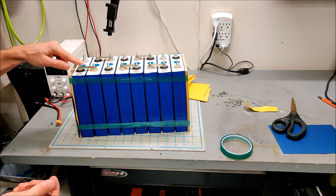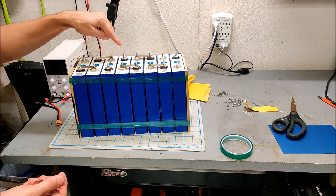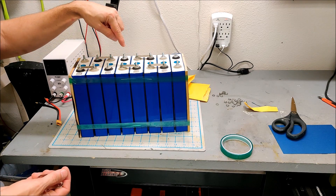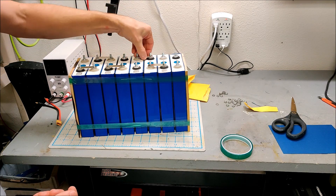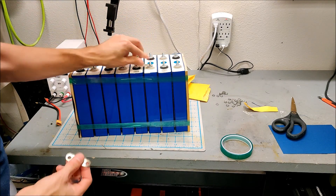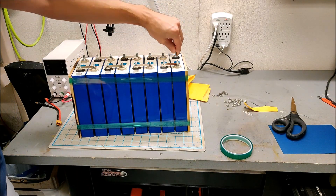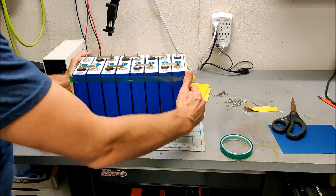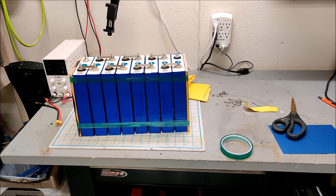I feel like I did something wrong here. Negative to positive, positive to negative, positive to negative... Yeah, I did do something wrong here. Let me correct the connections — this goes here, this goes here, this goes here, this goes here, this goes here, and this goes here. Okay, those are our series connections. We need to add balance wires and we need to add our BMS, but that's a start.